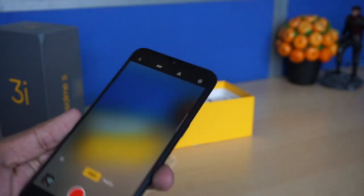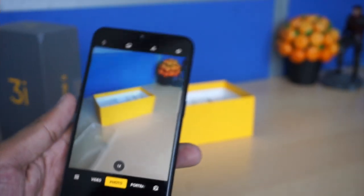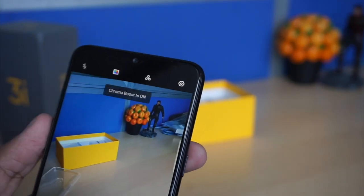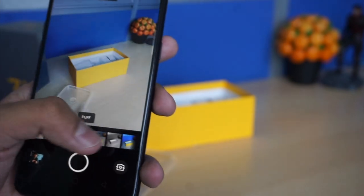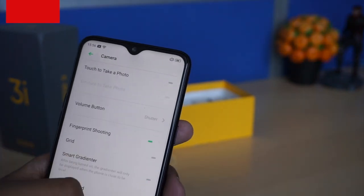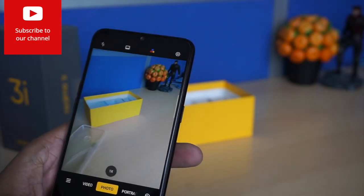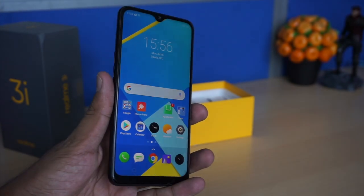In slow motion you can shoot up to 240fps. The front camera is a 13 megapixel sensor that can shoot video up to full HD. There is a Chroma Boost feature which uses AI to saturate and boost colors in your pictures. Some filters are also available by default. In the camera settings there are options including photo ratio and fingerprint shooting, where you can use the fingerprint sensor to capture photos.